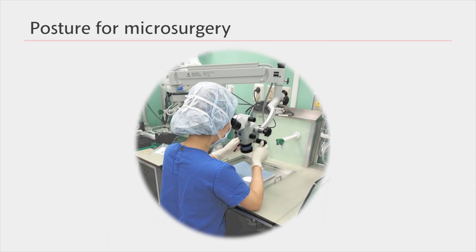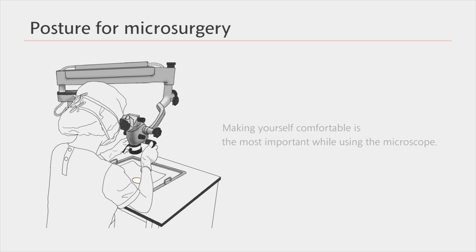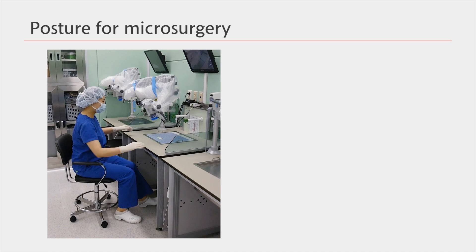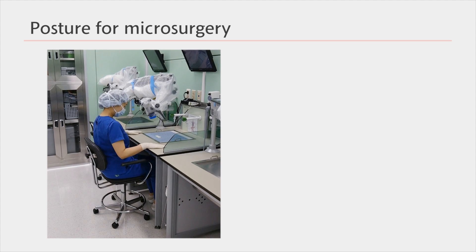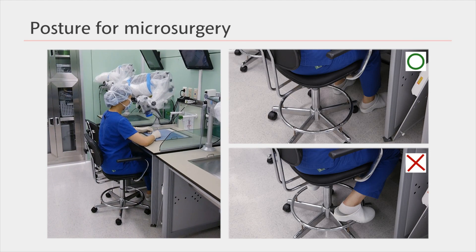In order to perform microsurgery, you need a microscope. While using a microscope, it's important to make yourself comfortable. When sitting down, make sure that there's room under the table for your legs and place your feet on the floor.